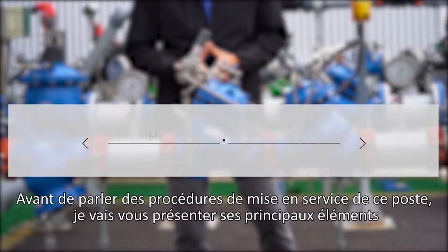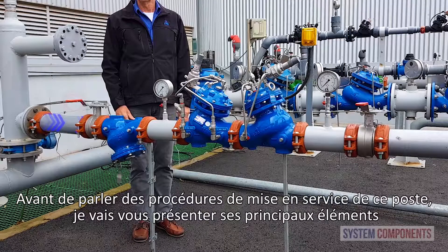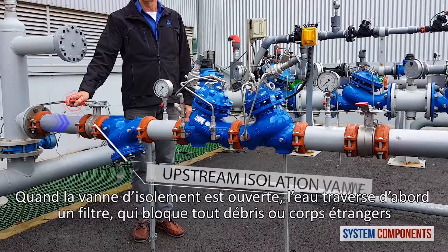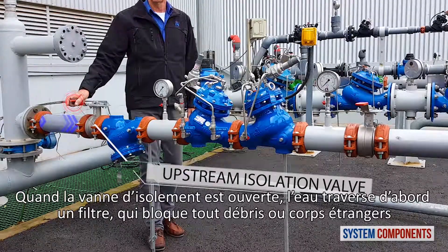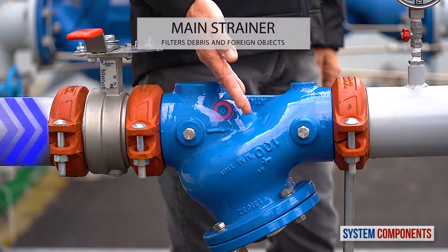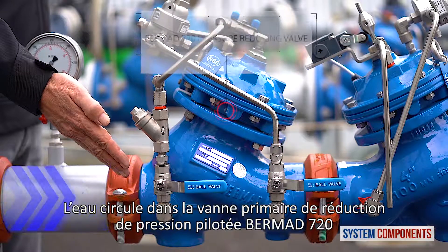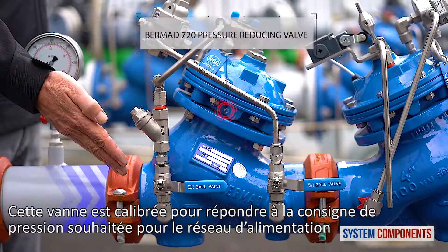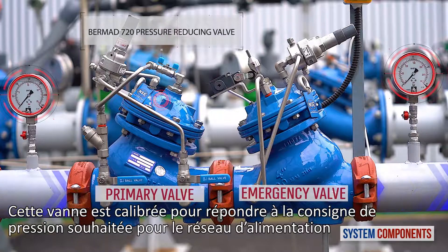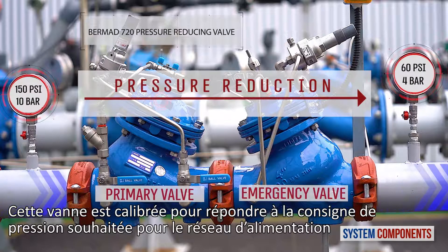This enables quick initiation of a corrective action by the maintenance team. Before we talk about commissioning procedures for this station, I'd like to present its major components. When the upstream isolation valve is open, water first encounters the main strainer, trapping any debris or foreign objects. The water then enters the primary Burmad 720 pilot-operated reducing valve, which is calibrated using a pilot to reduce the upstream pressure to the design pressure value for the consumer line.